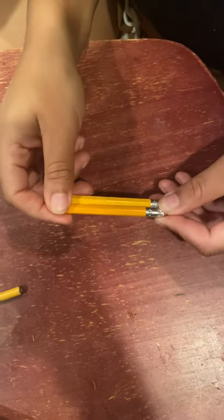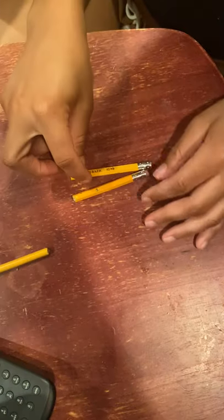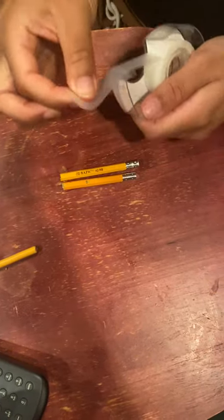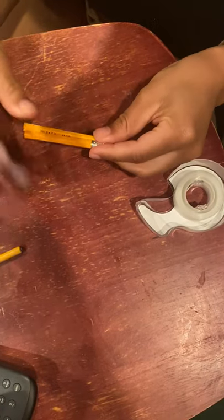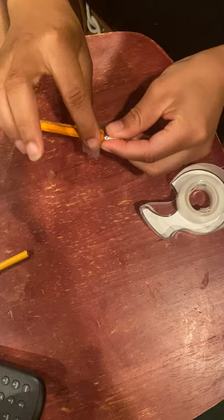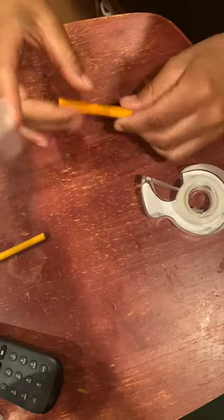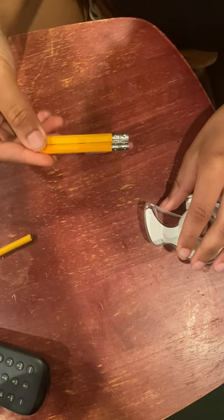Today I'm going to be making a splint for my finger. I have the ends of two pencils. I'm just going to take some tape and tape those together — that's one piece, that's two pieces like that.